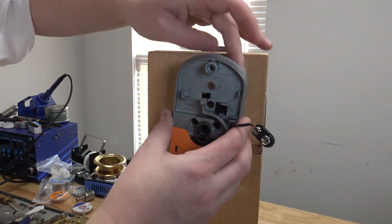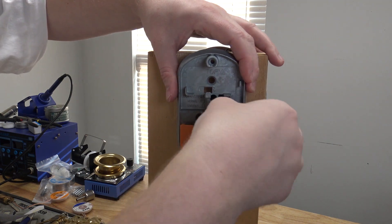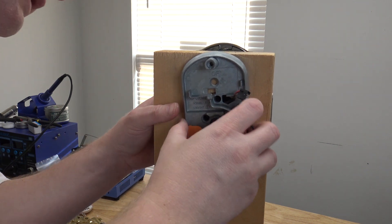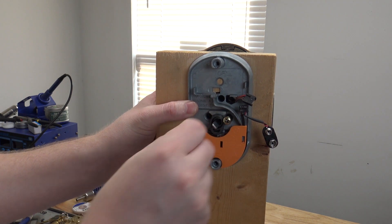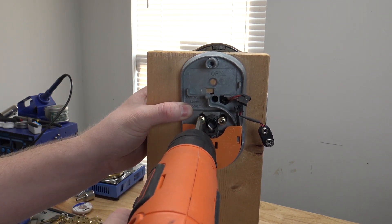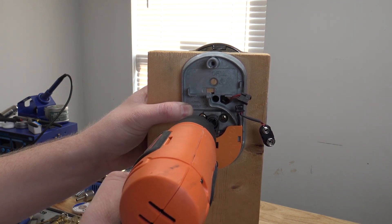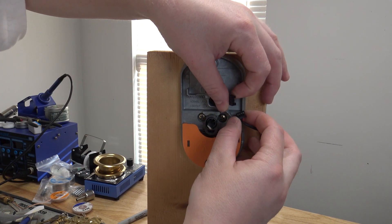Feed the cable back through, and the tailpiece will go through the little cross there. We've got plenty of cable. Then simply install the bolts the same way we took them off. They recommend not using an electric screwdriver for this, because you don't want to over-tighten them — the lock will actually bind. Just snug them up.